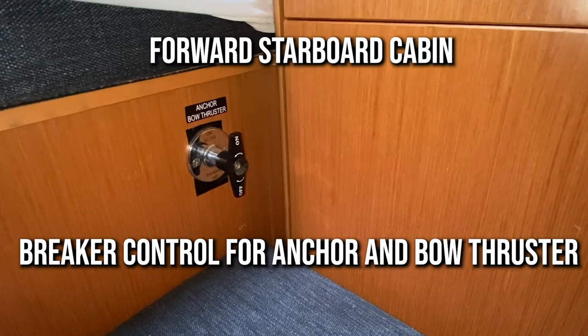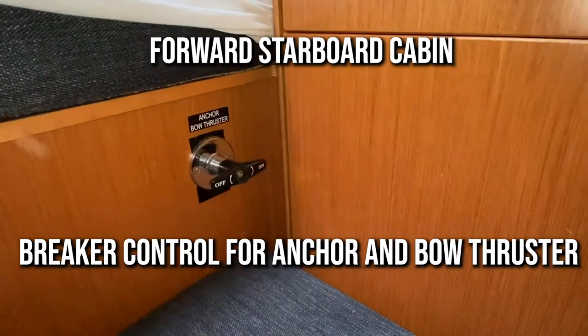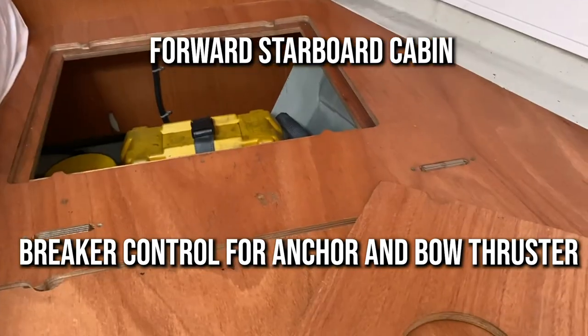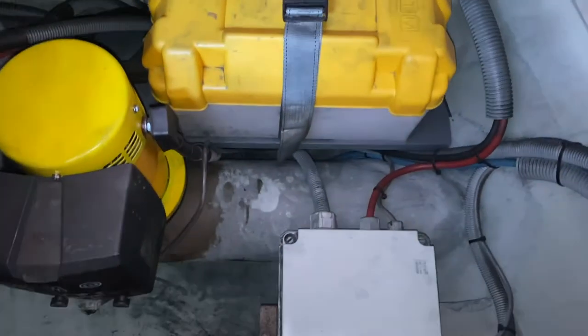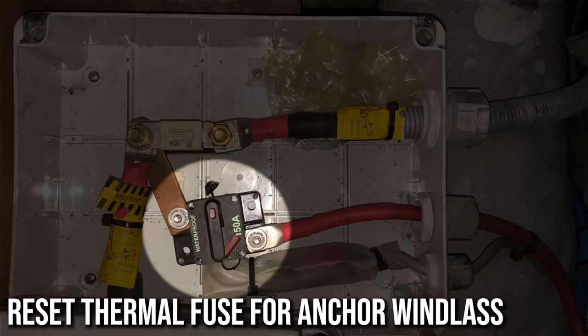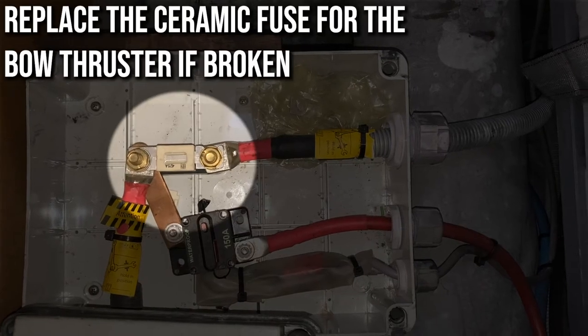The breaker for the anchor and bow thruster is in the forward starboard cabin. If it is in the lateral position it is off, and in the other position it is on. If the bow thruster or anchor control is still not working, go under the forward starboard bed, open the fuse control box, and reset the thermal fuse for the anchor windlass or replace the ceramic fuse for the bow thruster.